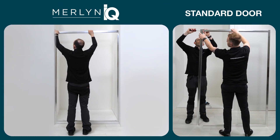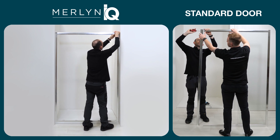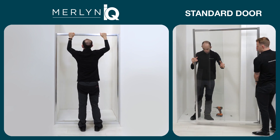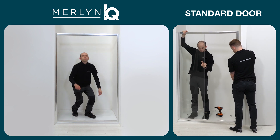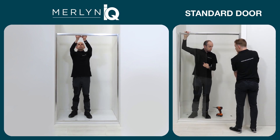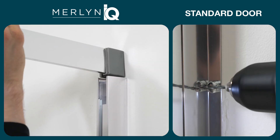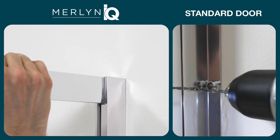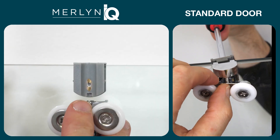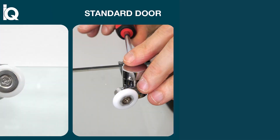Unlike standard shower doors, Merlin IQ is a one-person install, uses no screws on the frame assembly, and is built on the tray, so it's perfect for fitting in smaller bathrooms and en-suites. The slot and lock fittings dramatically eliminate the need for any screws and drilling on the frame assembly. The easy-fit rollers and clever installation tools all make Merlin IQ the easiest door you will ever fit.